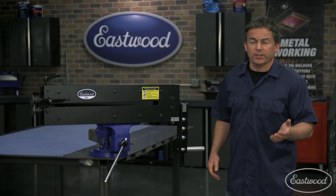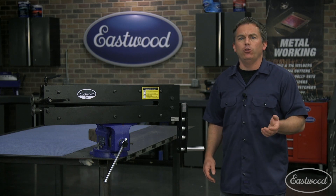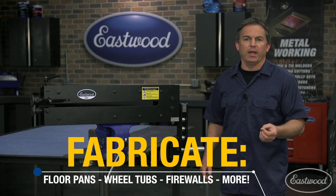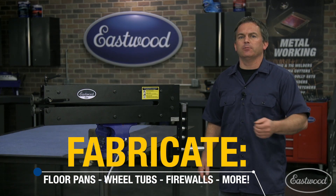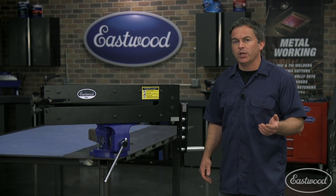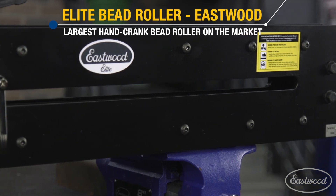If you're looking for a quality bead roller that's rigid and won't flex, giving you the ability to fabricate floor pans, wheel tubs, firewalls and inner fenders, or even lay down custom designs in door panels and seats, you need to check out the Elite Bead Roller from Eastwood.